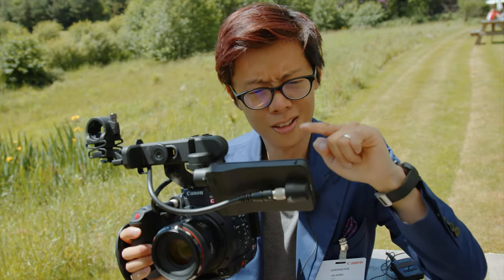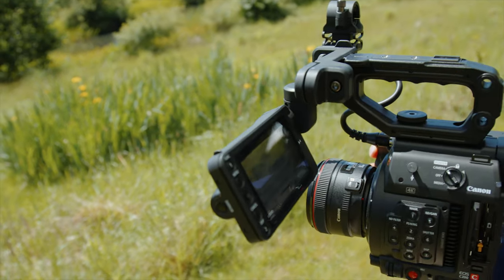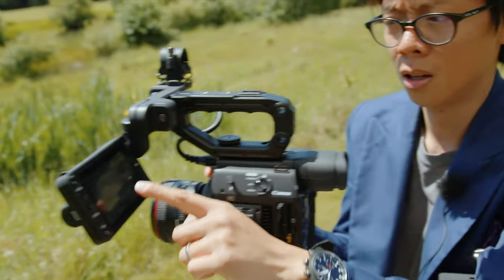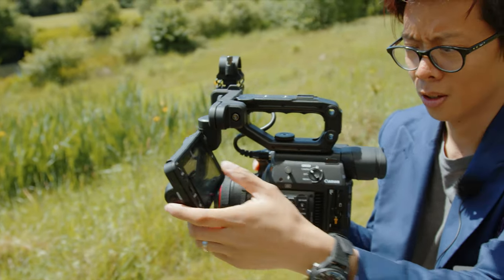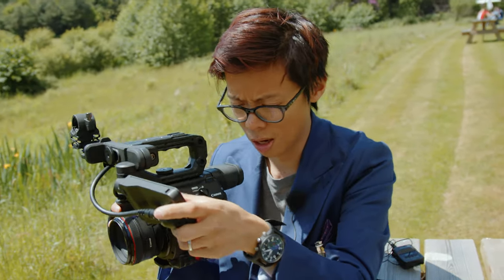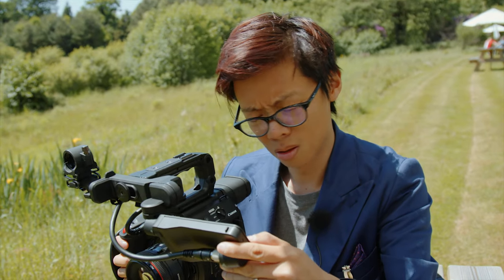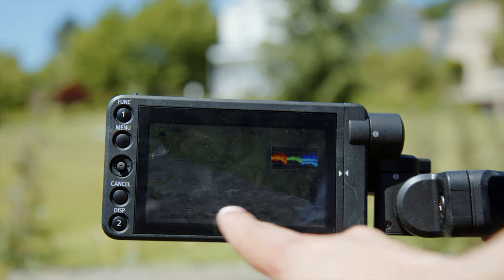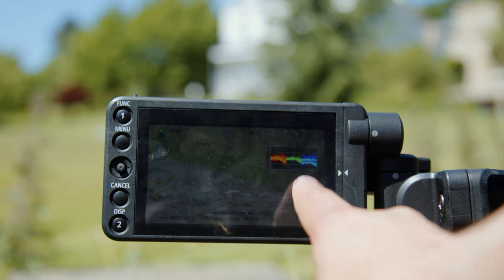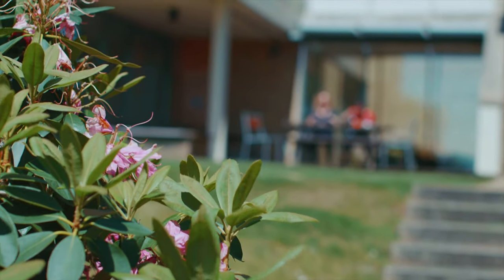I think you've spotted it — this is new. It's a touch screen, which means you can use touch AF to select your focus points. Touch AF on the Canon C-Series — forget about manual focusing. The AF on the C200 with this is amazing.